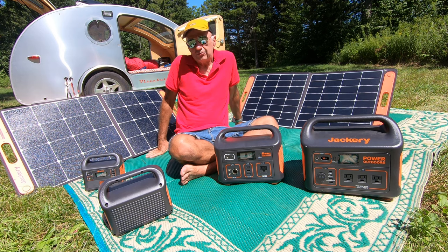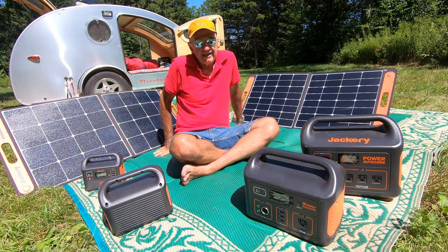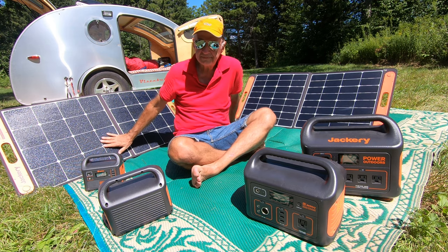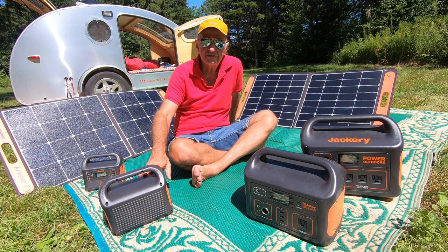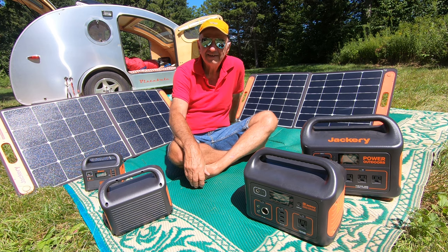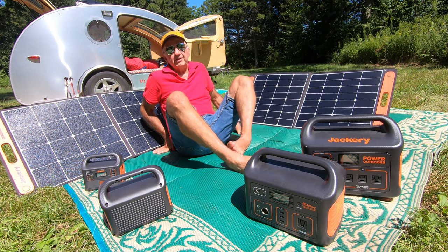The other thing to think about is how long it takes to recharge these. The 500 can take about eight hours or so with a single solar panel. They all take about eight hours - they throttle down how many watts they'll accept. But I don't usually draw them down to dead. I've got plenty of power and I'm just topping them off in the morning. I use them overnight to edit videos, which is very power-consuming.